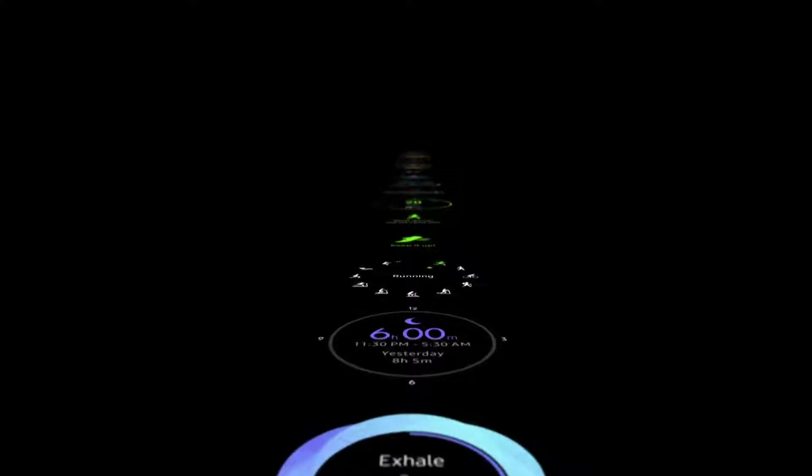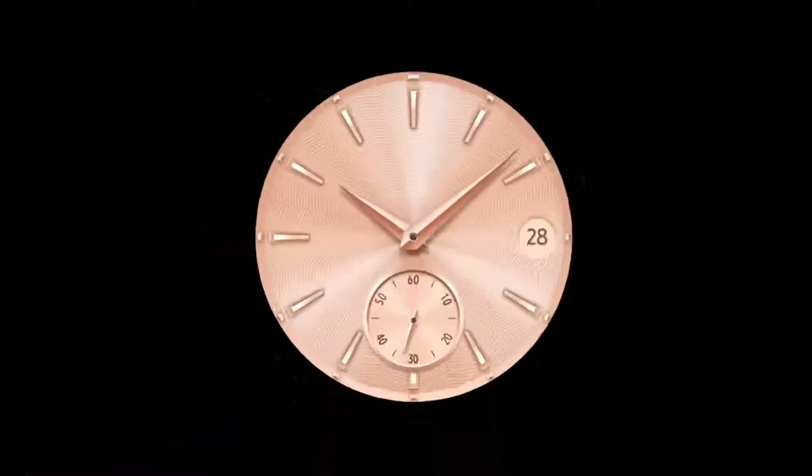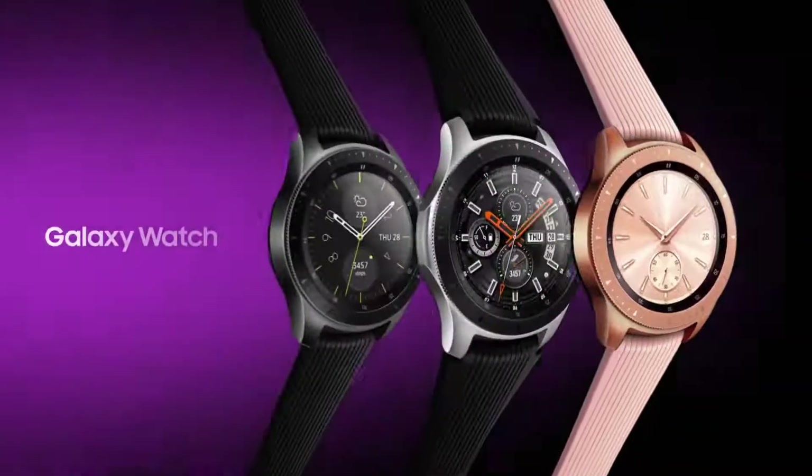The all-new Galaxy Watch helps you to stay connected longer. Samsung Galaxy Watch.